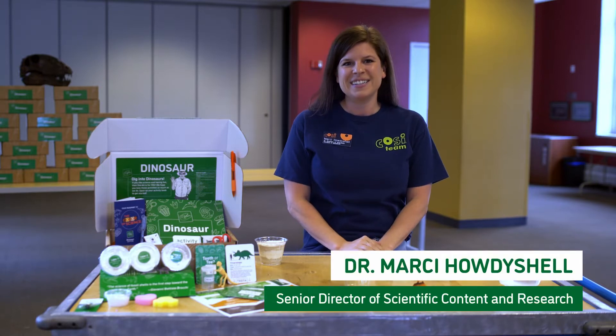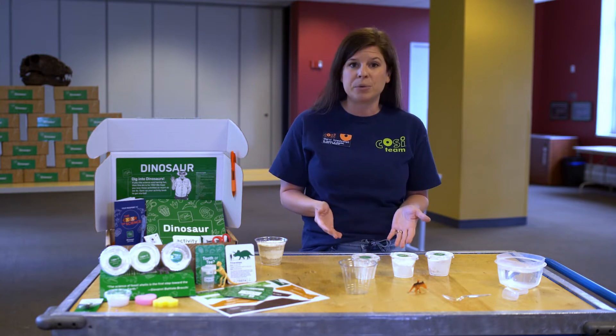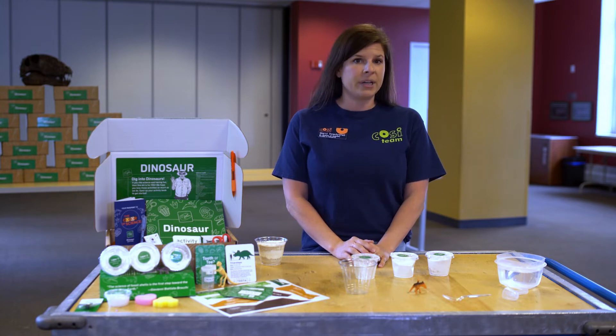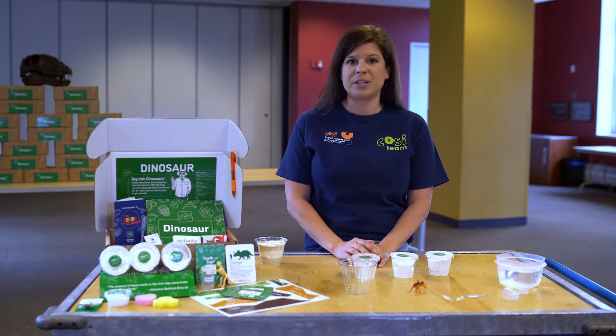Hi there, I'm Marci. Today, we are going to uncover a fossil. Sometimes fossils are found in sedimentary rock. Sedimentary rocks often start as sediment, like dirt or sand or even animal bones from rivers that were deposited in lakes and oceans. When they're buried, they lose water and form rocks. Let's construct layers of sediment around a buried dinosaur and test out our excavation skills.